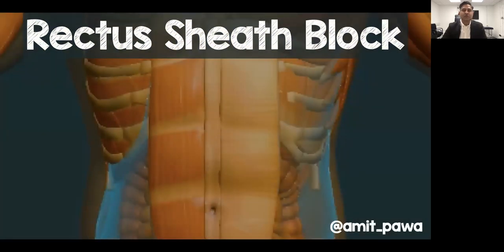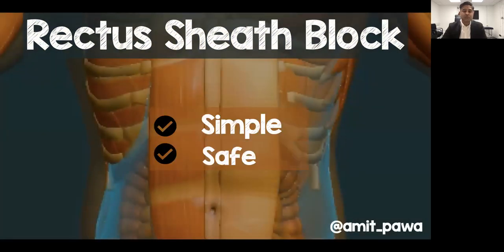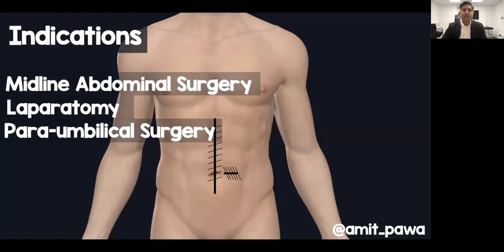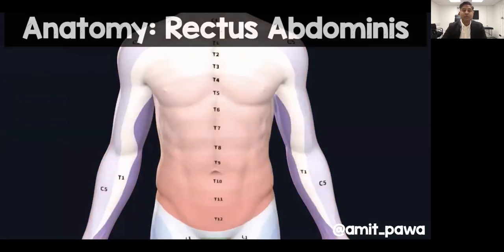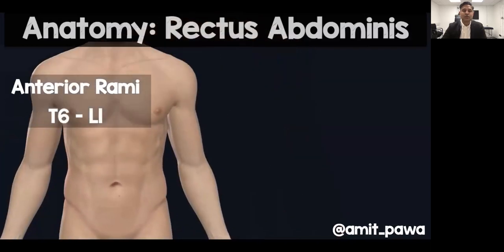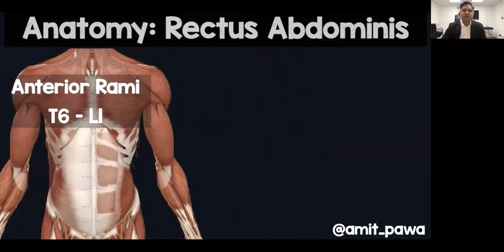Why do we like the rectus sheath block? Well, we like it because it's simple, it's safe, it's versatile and it's effective. It's mainly used for surgery on the midline of the abdomen — so laparotomy or periumbilical surgery — and it involves numbing the nerves that carry sensation between T6 and L1 by blocking the anterior rami of the thoracoabdominal nerves.